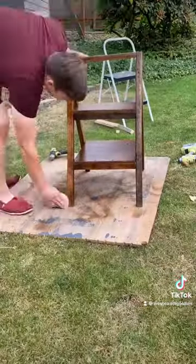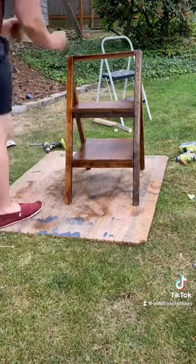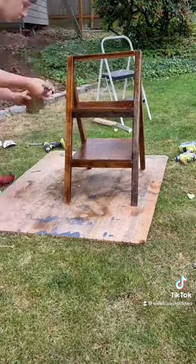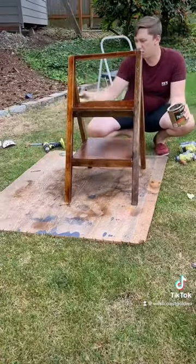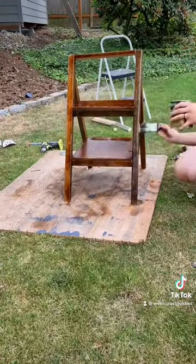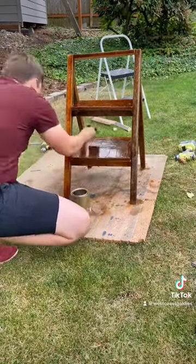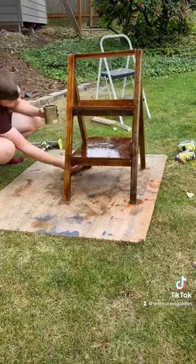One more little sand down, and we can get to varathaning. I wanted to give it a clear coat, make it a little waterproof, because it'll be in my aquarium room so it's definitely going to get water on it. And once I'm done with it, I'll leave it outside for a couple of weeks at least to let it cure really well, and because it'll stink pretty bad for a few weeks.